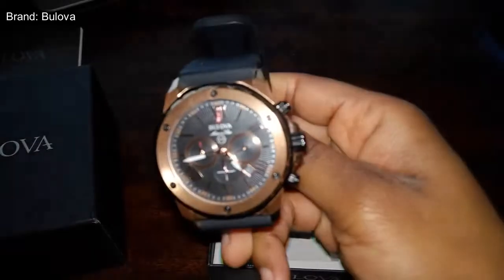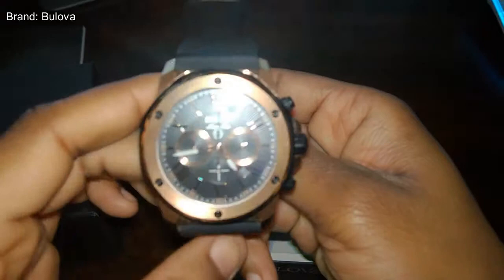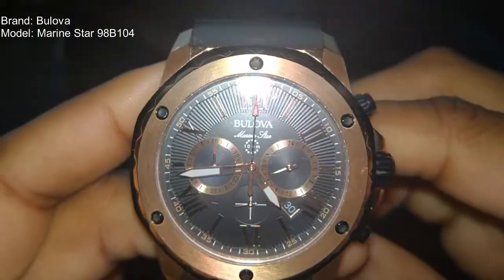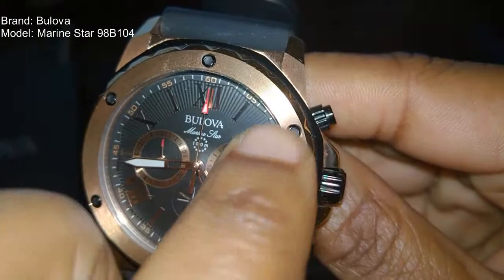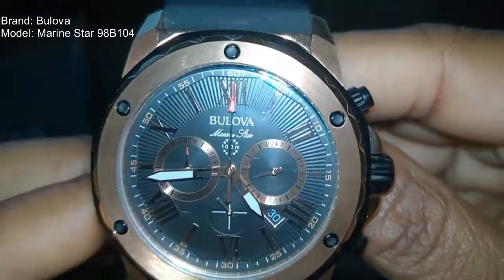This is what they call their Marine Star watch, at least. Taking a look at the face, it kind of has like a gold-colored face with some black screws or imprints in there. Really, really nice design.